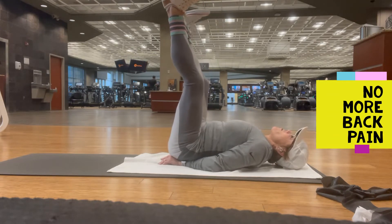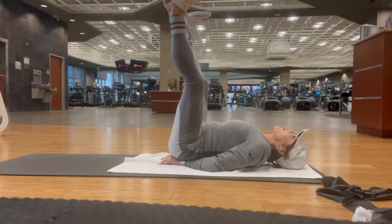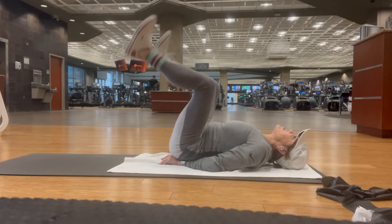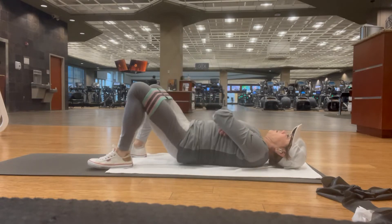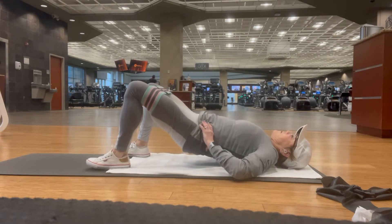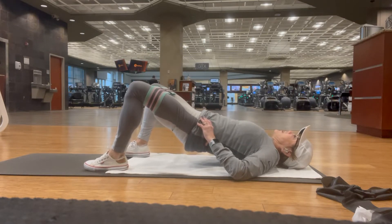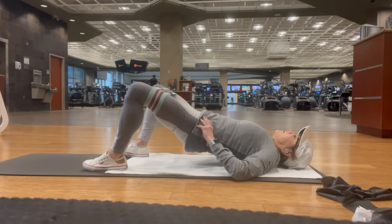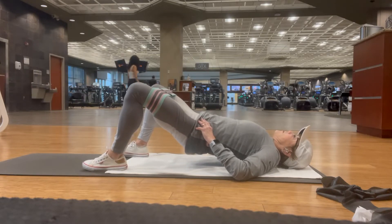Now we're going to go into a glute raise. I have the band — I call it a booty band — right above my knees and I'm just slightly pushing out and squeezing my glutes, my backside. Each exercise that we're doing today is going to hit a different area. You can see it's very slight and then I do a release — pulling out just slightly and squeezing my glute. Push through your heels and make sure you keep your stomach pulled into your spine.